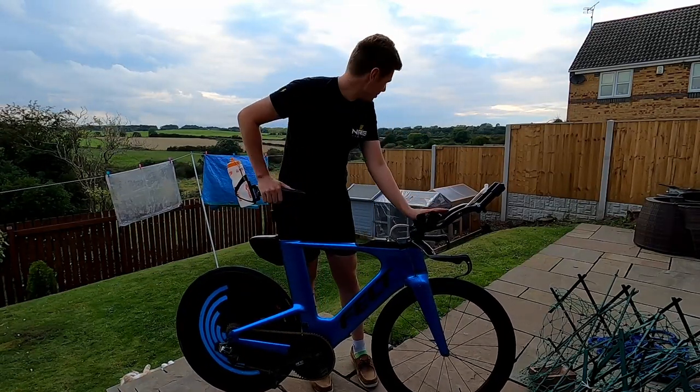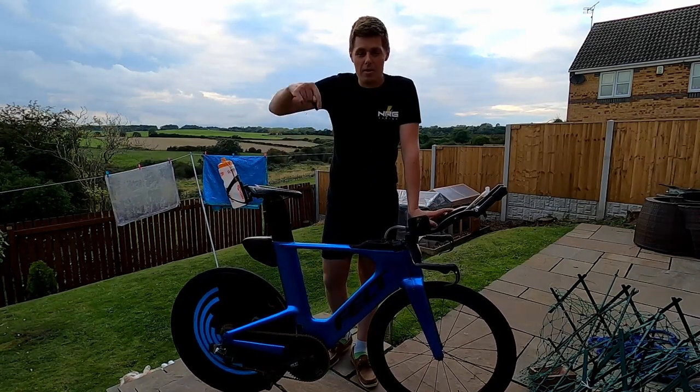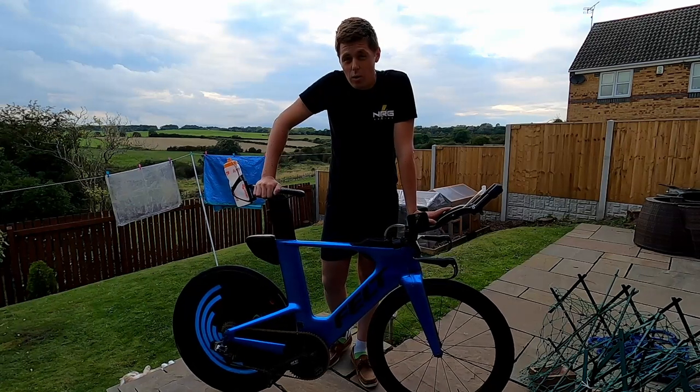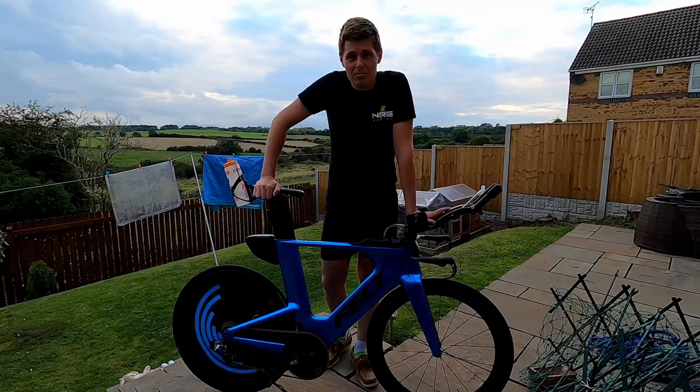Good luck if you are competing tomorrow — please let me know down below. I'll either see you out on course somewhere or at the finish. Please do get me an Erdinger! Good luck, see you there.